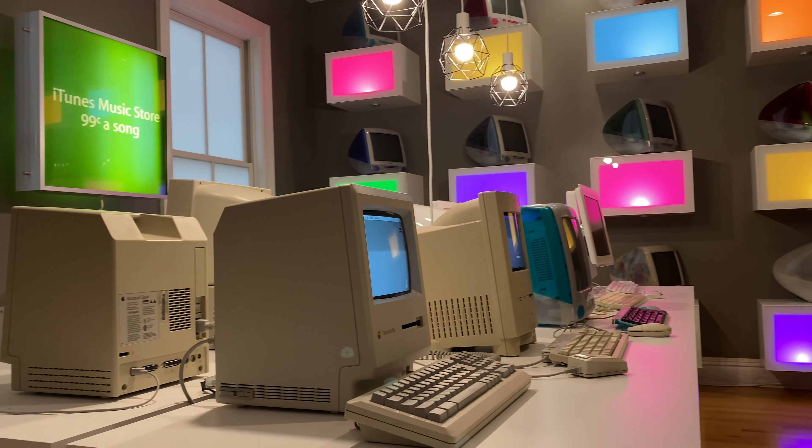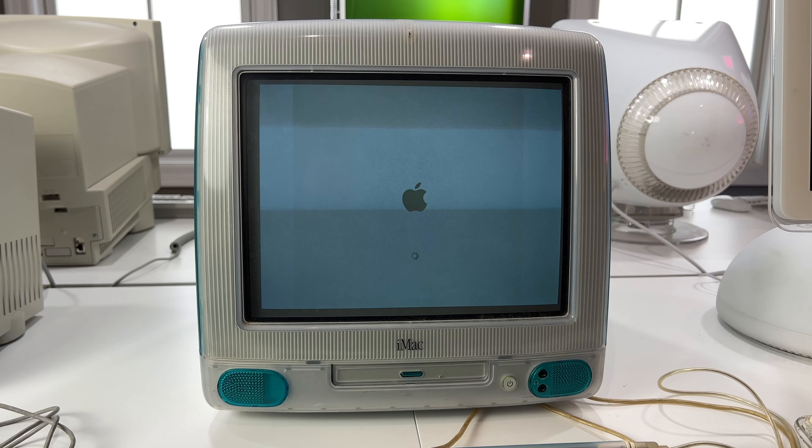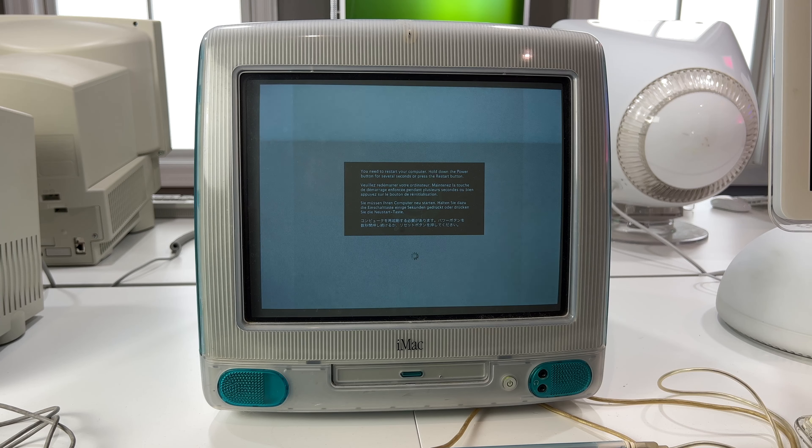For this episode and the next couple, I'm going to be working through the issues I discovered in my last episode — a tour of my accidental Apple store. Starting with the Blueberry iMac, because it's probably one of the easier fixes and also one of the most iconic computers. A lot of people had that as their classroom computer. The most suggested fix was just an OS reinstall — probably just a software thing — but since it's still a spinning rust hard drive, why not also replace it with an SSD.